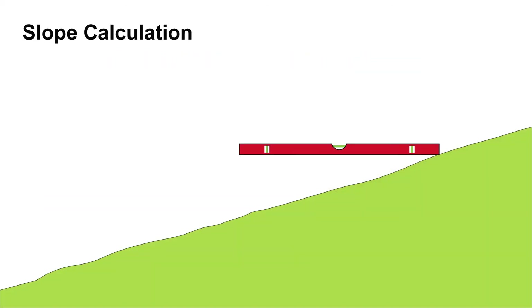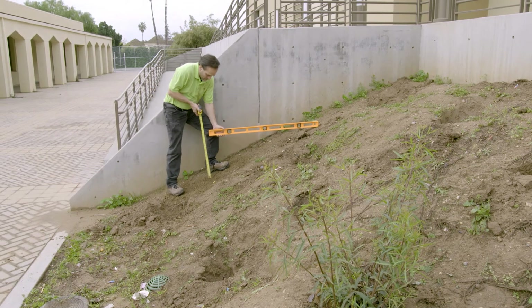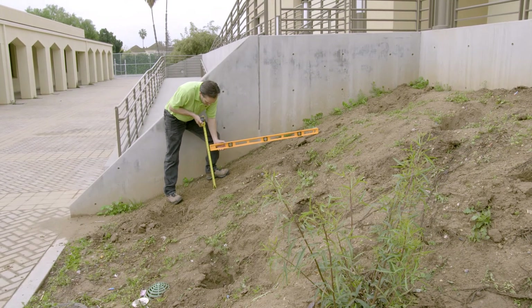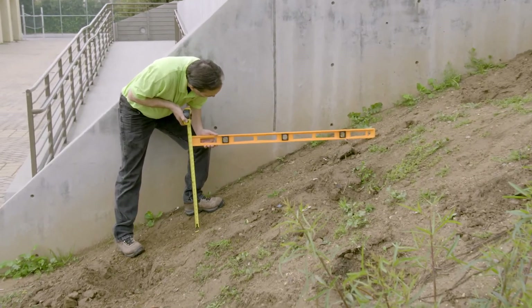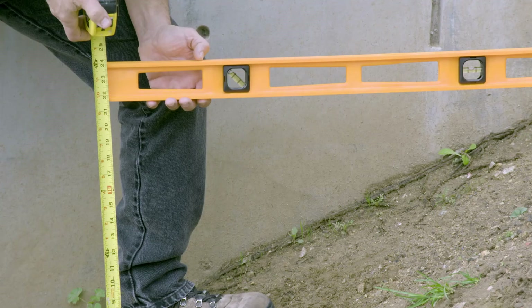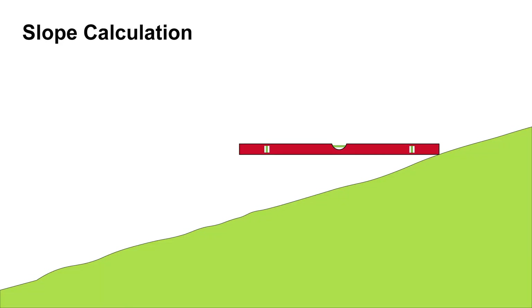In order to determine the dirt locker model, you need to calculate the angle of your slope. You can do this easily with a level and a tape measure. Place one end of a 4-foot level on the hillside with the other end pointing straight down the hill. Measure the height from the bottom of the level to the ground. Make sure that the level is completely plumb when you take this measurement, and make sure you are measuring from the bottom back end of the level.